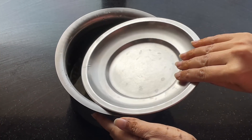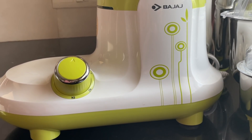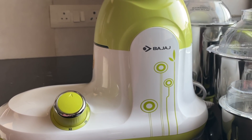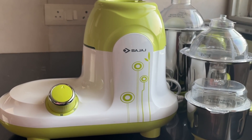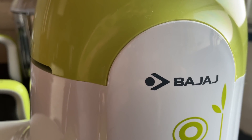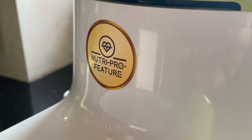After soaking for around four hours, now comes the most important step: grinding the batter. This is where using the right appliance makes a lot of difference. I use Bajaj, India's number one mixing appliance brand — a mixer grinder with the Nutri Pro feature that retains the nutrients of the ingredients while grinding.